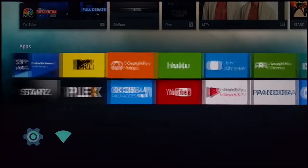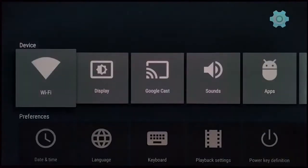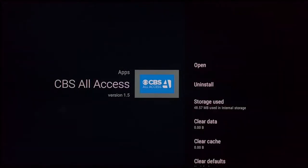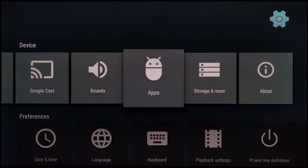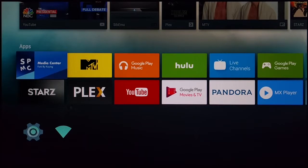You can also uninstall any installed app by going to Settings > Apps, selecting the app, and clicking Uninstall. What surprises me is such a small box with pretty good specs. It's not an Nvidia Shield — not at all — it's more like the little brother of the Shield.